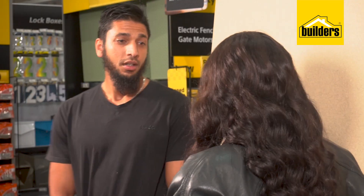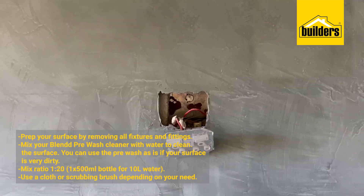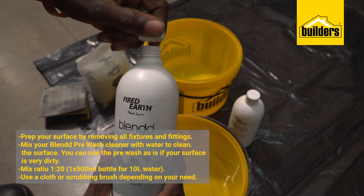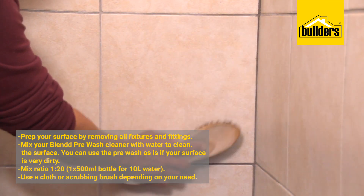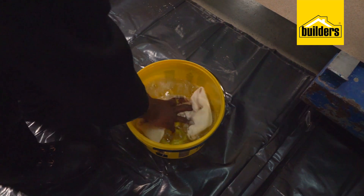Ziad, are you ready? Always. Let's start with step one. So you prep yourself firstly by removing any fixtures and fittings necessary, and then using your Blend Pre-Wash Cleaner and just a scrubbing brush. If you have to, you use it straight as is; otherwise you dilute it with water. But you've got to let this dry for 12 hours.